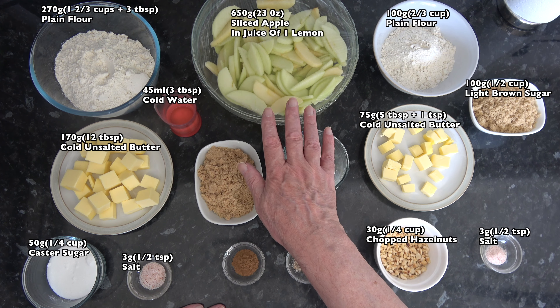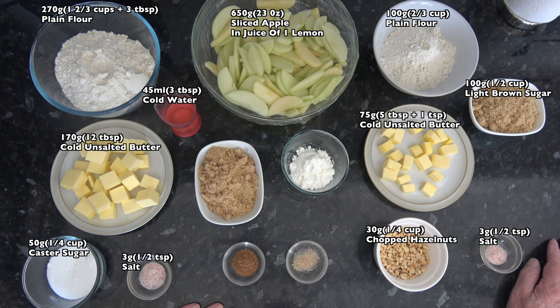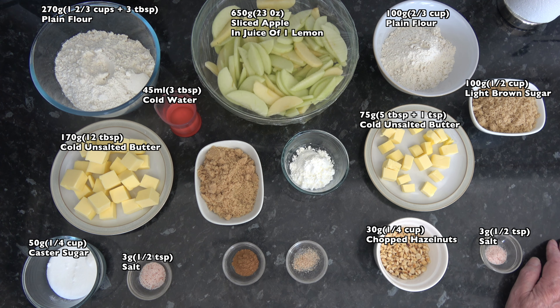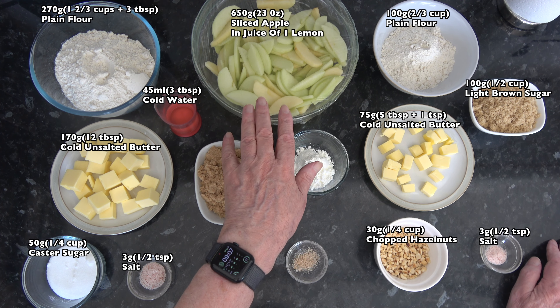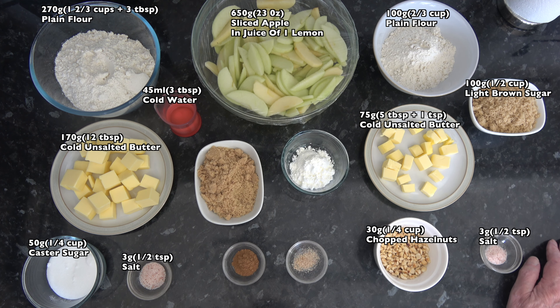For the apples I have 650 grams, which is 23 ounces of sliced apples. All the recipes I looked at said this number of apples or that number of apples, but for my mind that doesn't work at all. You need to know how much apple will fill your pan, and I actually sliced this amount of apple - 650 grams - and put it into my pie dish to make sure it would fill. It will actually overfill the pie dish now because the pastry will go in, but that's good enough for me. I've poured in the juice of one lemon and tossed the apples in that to stop them from browning.